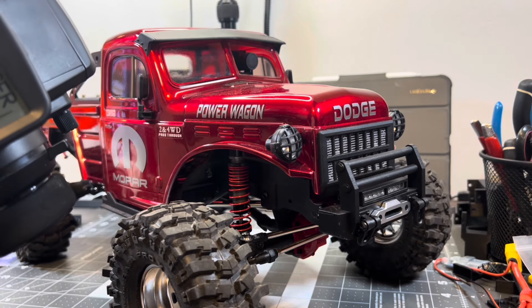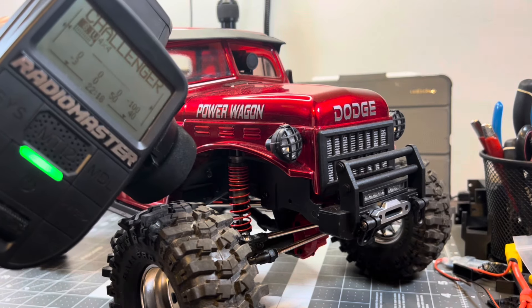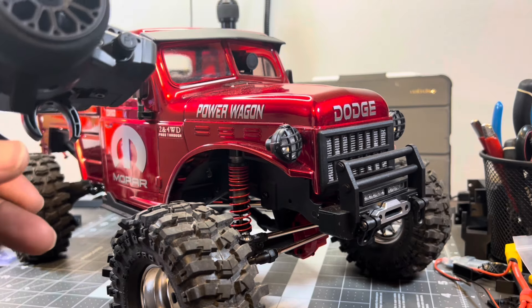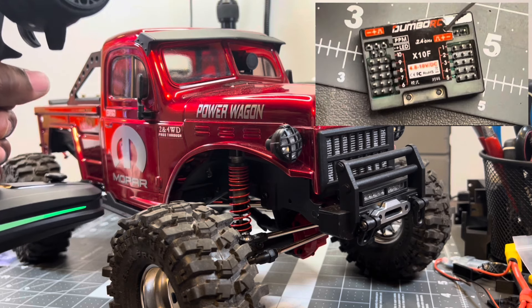Here are all the basic functions I got out of this RadioMaster Hi-Tech radio. Here's all the basic functions I needed from it — see the lights. I have a Dumbo 10-channel receiver.